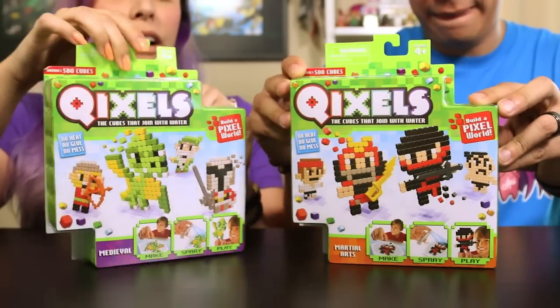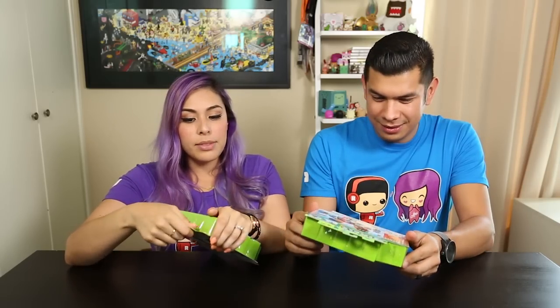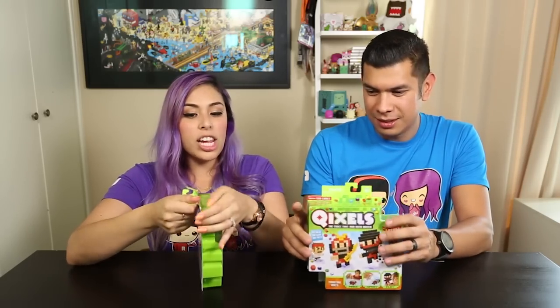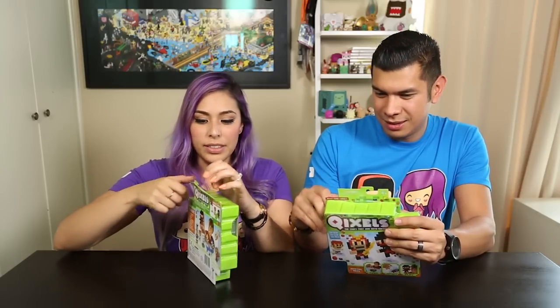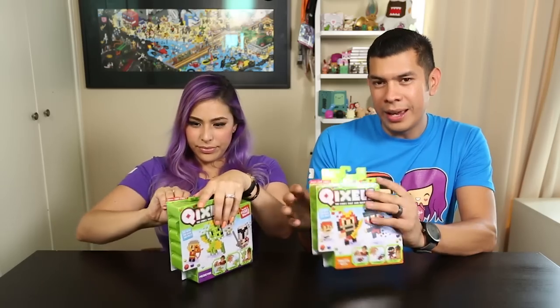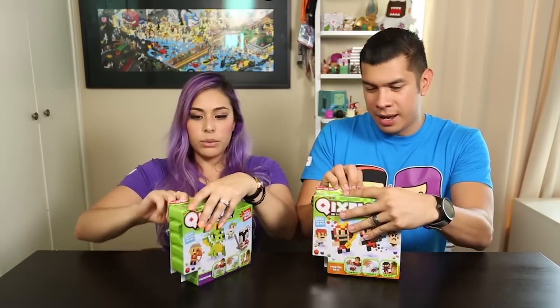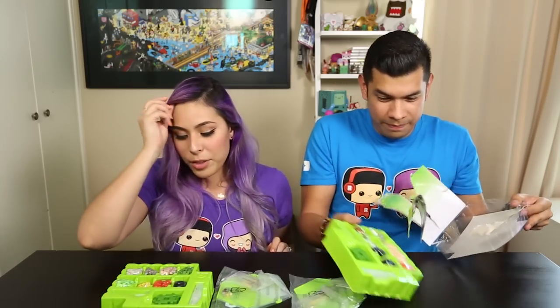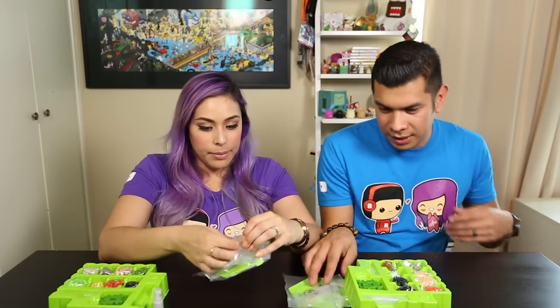I'm excited for these because I love doing crafts with perler beads, but sometimes the shape doesn't hold up because you can apply too much heat or mess it up. Just to let you guys know, this is for ages four and up because of the small pieces — there are choking hazards. This totally reminds me of the perler beads. I have a kit for perler beads.